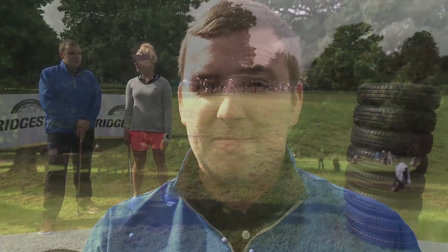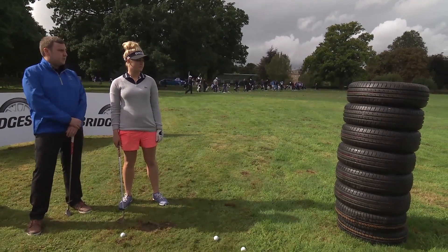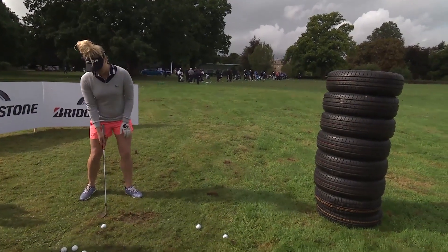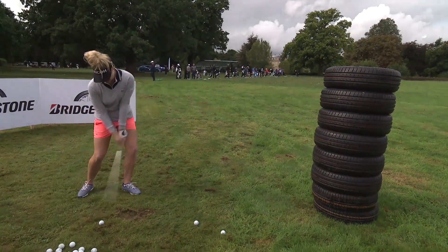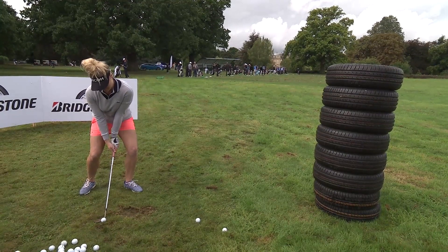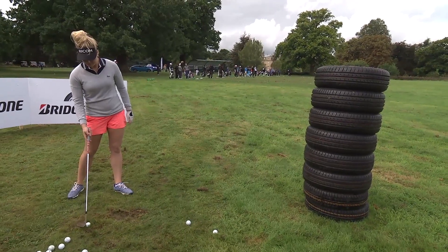First up we've got a flop shot challenge with a range of premium Bridgestone tyres, the aim to try and flop it into the top of the tyres. So we have eight Bridgestone tyres stacked here. What sort of technique would you go for here Charlie? I'll open the face up, close stance and kind of just make sure I'm flippin' it like that, but that was too much.